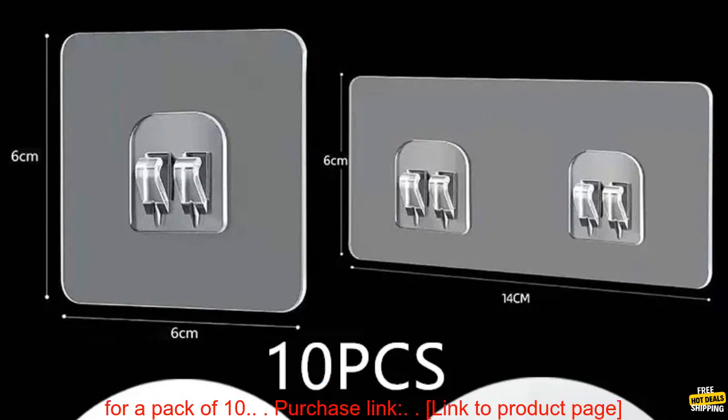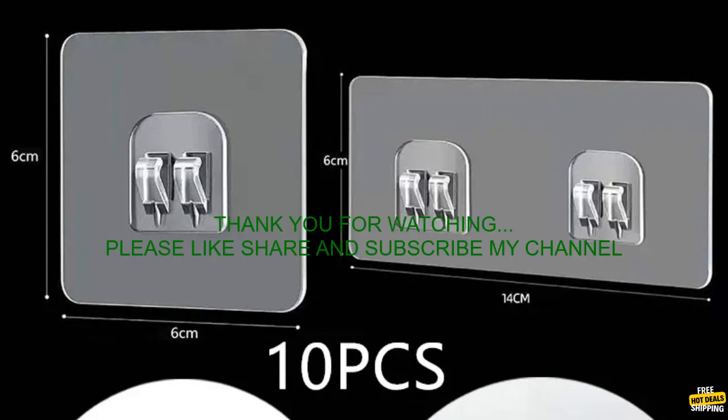Where to buy: you can find these hooks on Amazon.com. The price is $9.99 for a pack of 10.